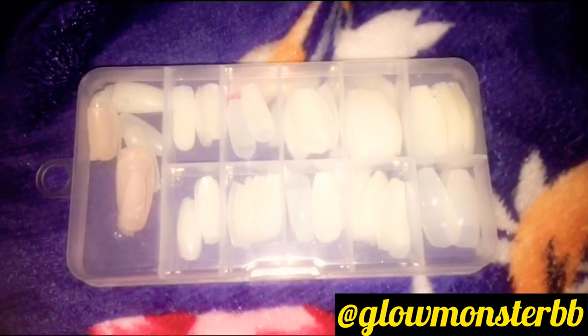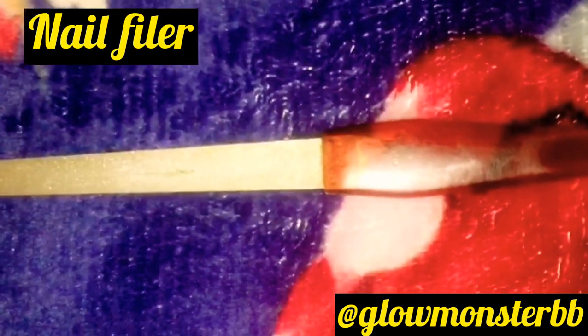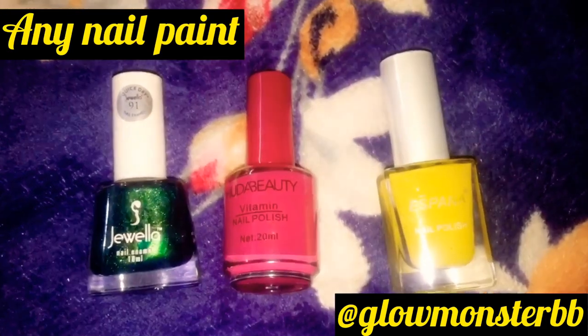The first thing we require is fake nails — I will mention the link in the description box. Next we will need a nail filer, then we will need a buffer, nail pads, and some nail paints.